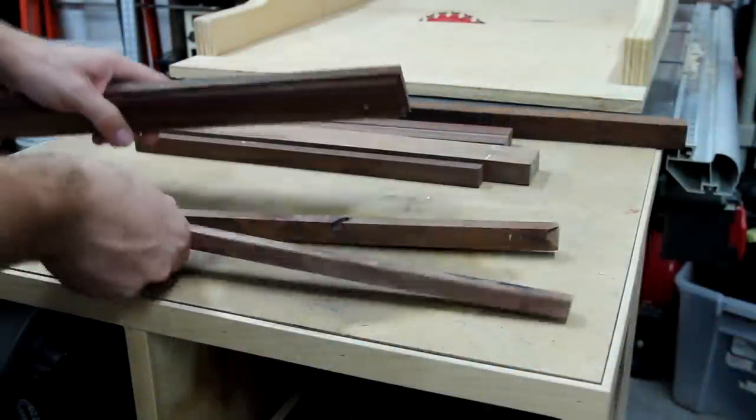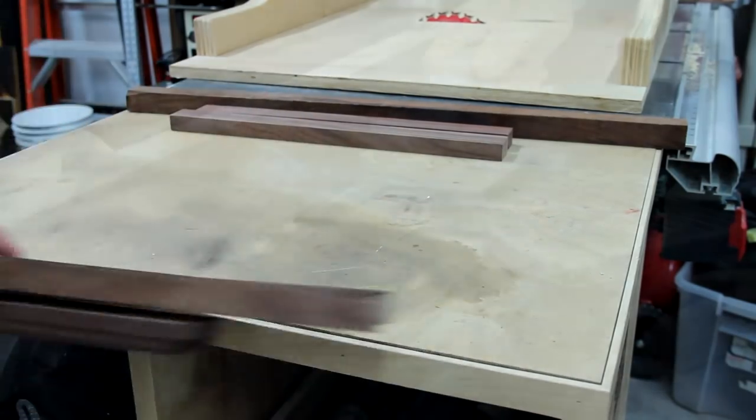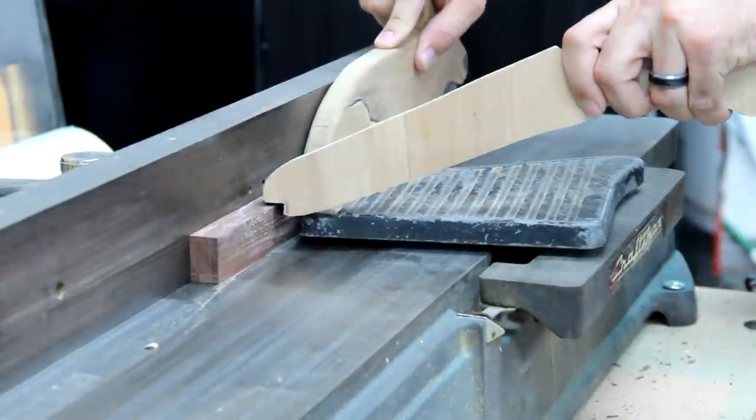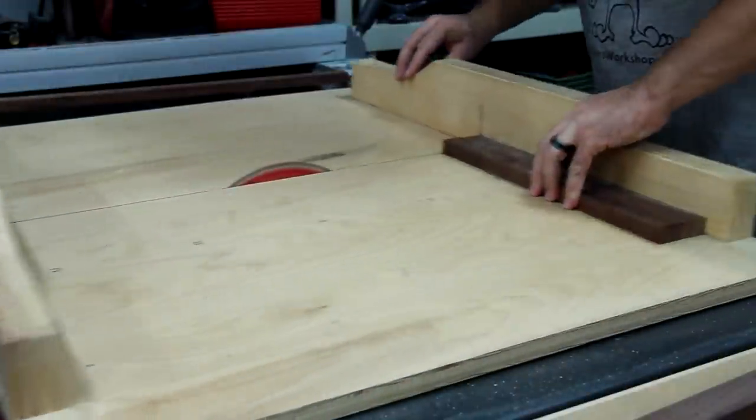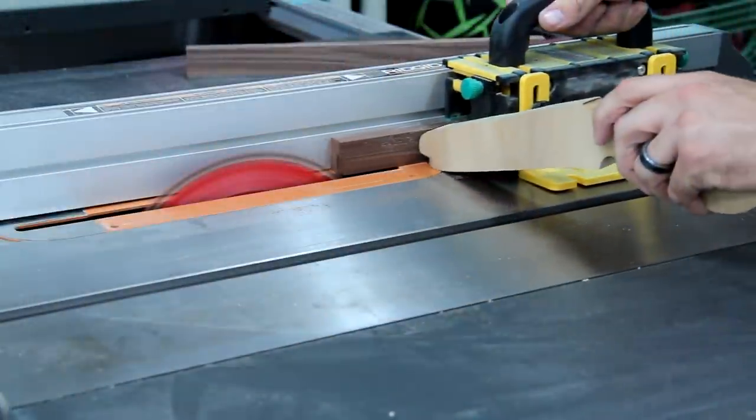I went to my scrap bin and luckily I had just enough walnut laying around. I jointed all the pieces so I could get two perpendicular sides, so then I could take them all to the table saw and cut them down to length and width.